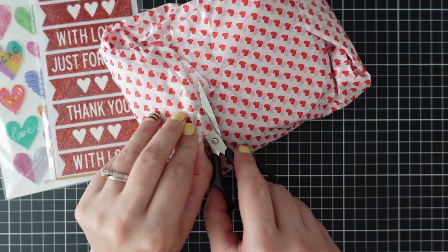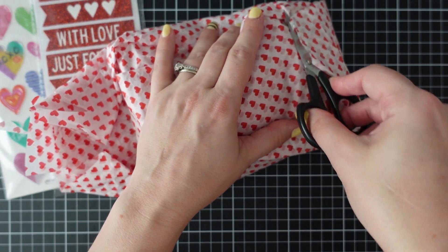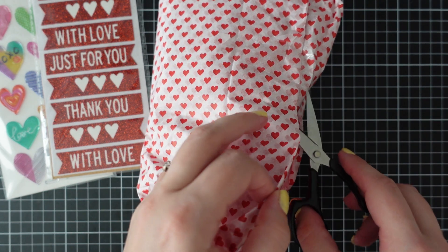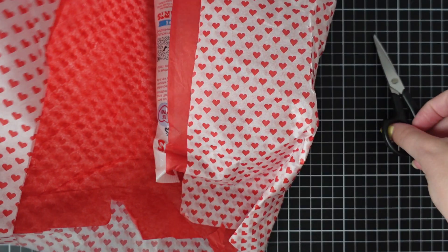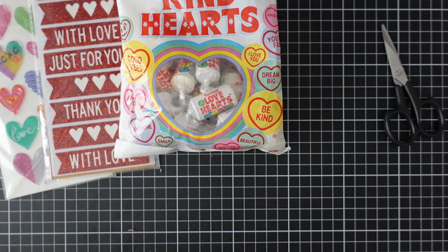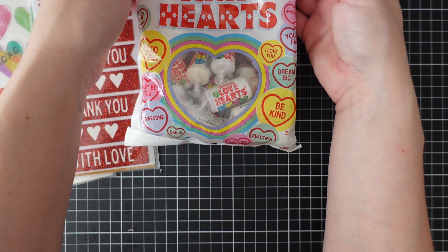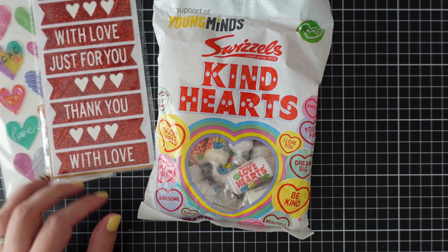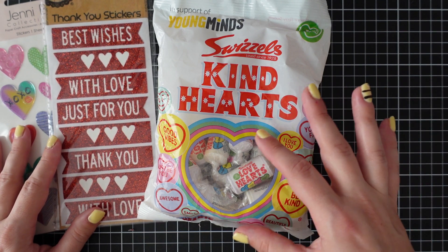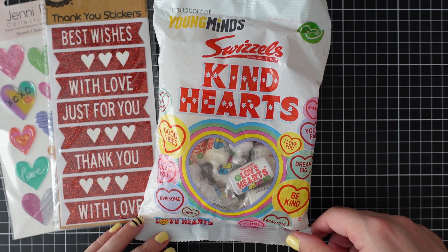Moving on to number 15 — I have a feeling this was a mistake, because I think Mel made a comment on my first opening video a couple of weekends ago. Let's see what's inside. Kind Hearts! Now, I used to know these as love hearts, and they do say 'Love Hearts' on the packet, but here in Australia I've only seen them called 'Kind Hearts' — I bought some for my swap partner Lisa and they said 'Kind Hearts.' Really weird why they're changing the name from Love Hearts to Kind Hearts.